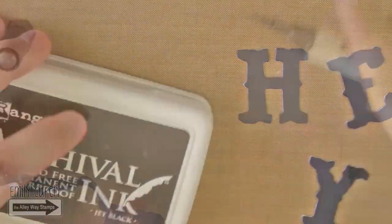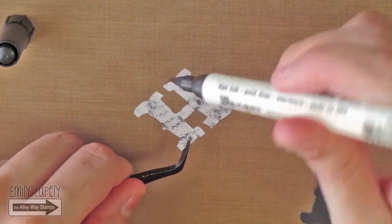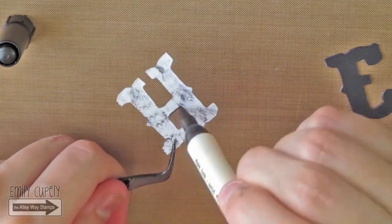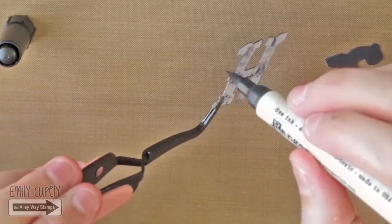Now I will go around the edges with my Black Suit Distress marker since I want to make sure there will be no white peeking out from the letters, as it would be very noticeable.